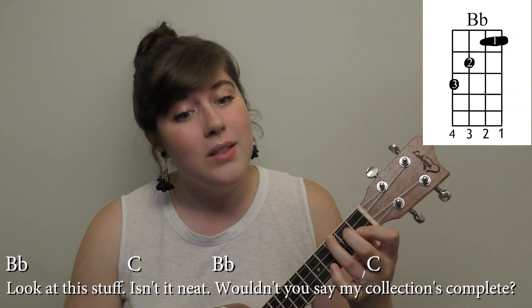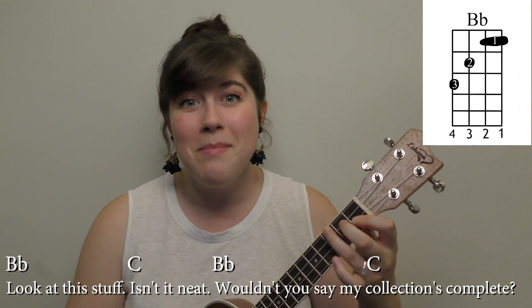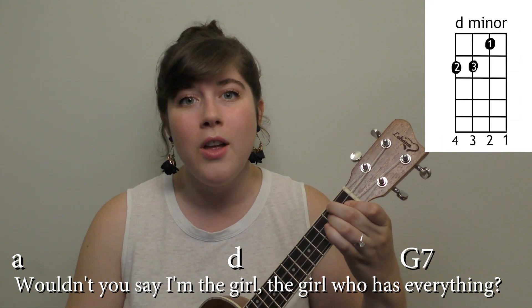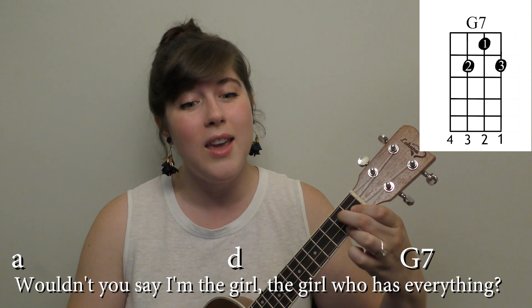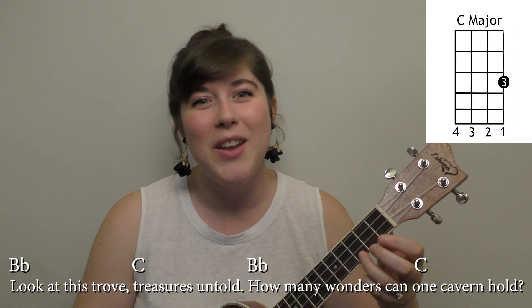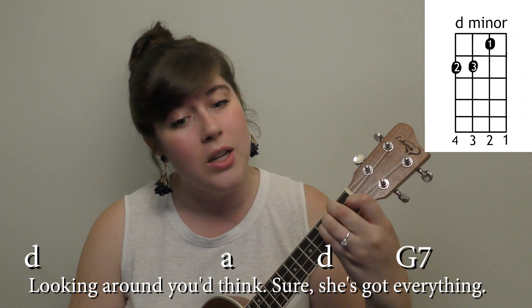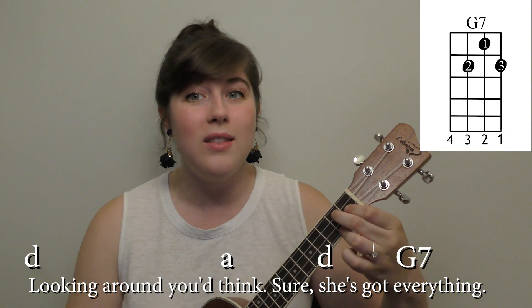Look at this stuff, isn't it neat? Wouldn't you think my collection's complete? Wouldn't you say I'm the girl, the girl who has everything? Look at this trove, treasures untold. How many wonders can one cavern hold? Looking around here you think, sure, she's got everything.